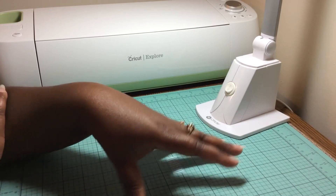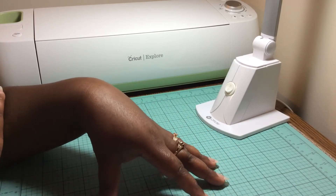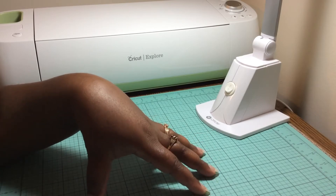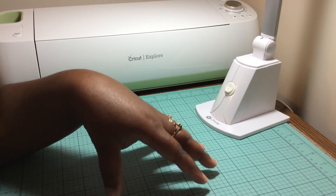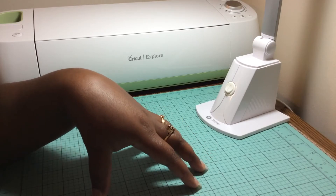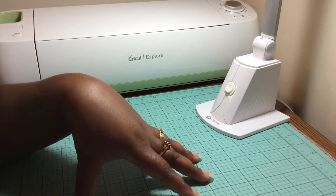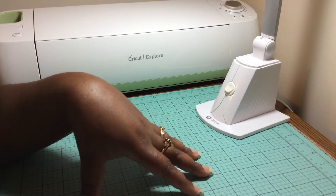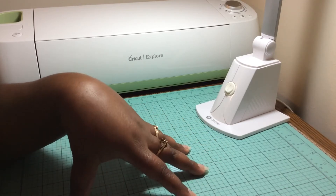I know I haven't been on in a while, and I just want to share some of the cards that I create. Shaped cards are my specialty, so that's what you'll probably see most of. I would really love to do a tutorial with my Silhouette as well as my Cricut Explorer on how I come about with my creations.